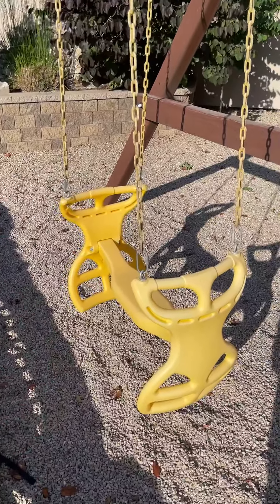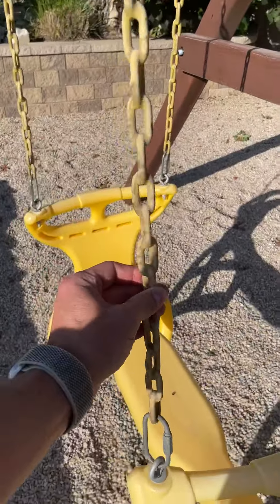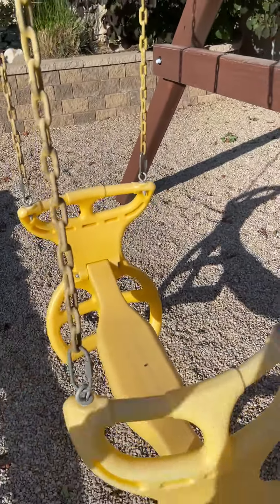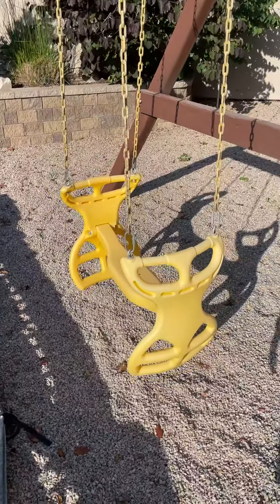The kids won't be saying 'it's hurting me' with this one — I really like that. It also has coated chains so that fingers don't get pinched, which is the whole purpose behind it. Love it so much. Our kids love it, friends love it — hope you guys like it too.